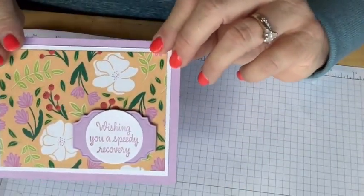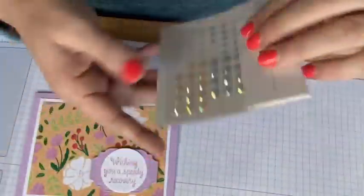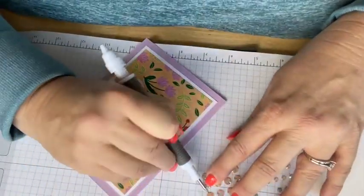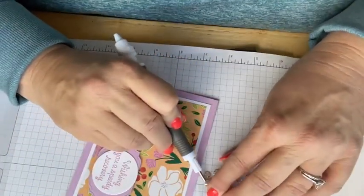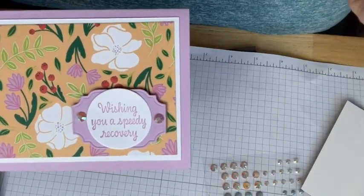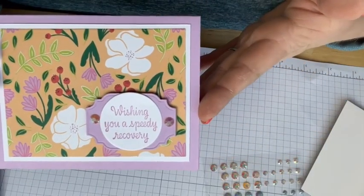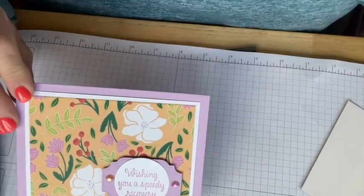I'm just going to pop that on there. Easy, easy, easy. Now of course I want to add just a little bit of fun, so I'm going to take the iridescent pastel gems and plop one or two on there. I'm going to go with these big clear ones. I love that! This take-a-pick tool works really great for getting these off the acetate. And there you go — card number one. It's quick, it's easy, it's cute. I will send you the supplies to make this card. All the Big Shot pieces will be cut out. You can use the Speedy Recovery stamp set, or if you don't have it, you can order it or use something you already have.